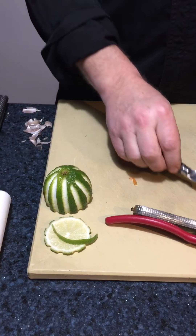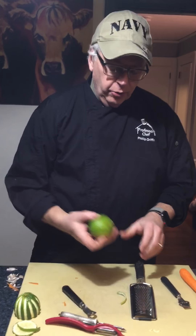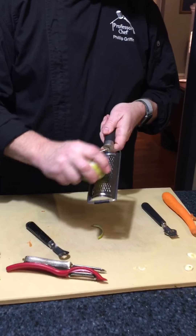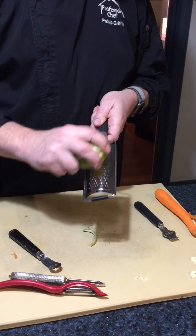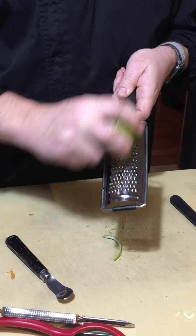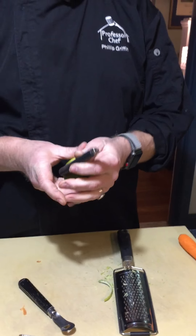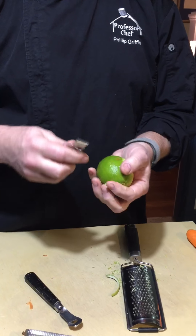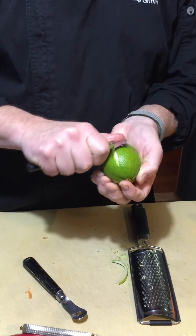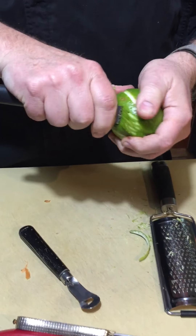That's a lime — sorry, a lime. You know what I'm talking about. Another way you can zest is using a micro planer. Whenever you use zest, make sure you turn it so you're not getting the white pith. Pampered Chef also has another version of their own channel knife, so you can use it the way we showed earlier, or you can grab smaller ones like this.